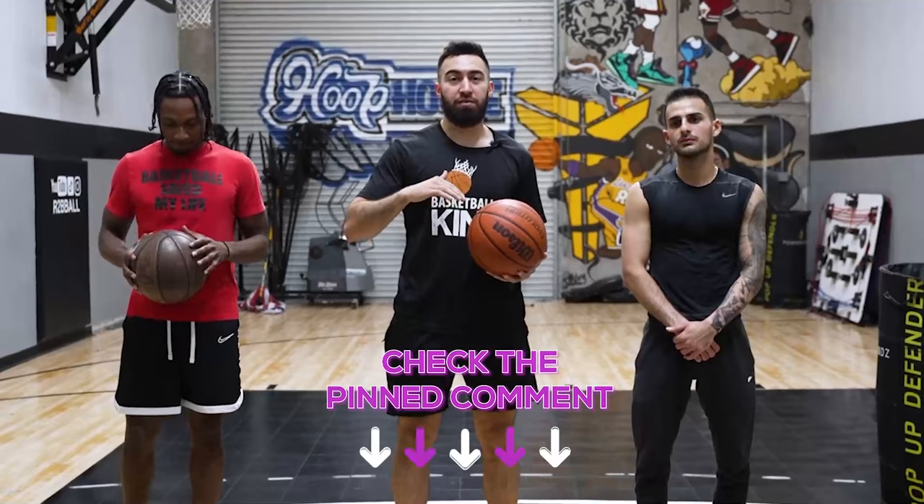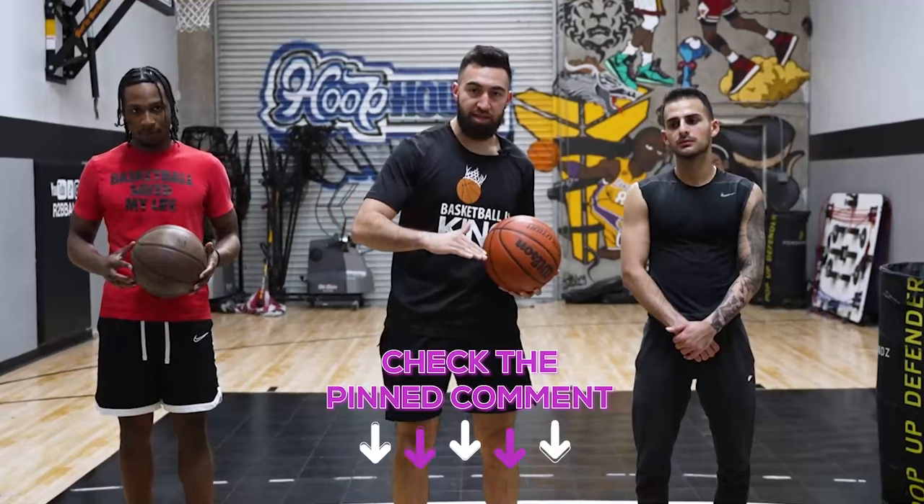Before we start this program, I wanna make sure that you grab my entire finishing program — you'll be able to see it in the pinned comment down below. It's a full finishing program that walks you through every single finish, the footwork, and how to master them from the basics all the way to the most advanced ones. Let's get into this one and show you guys how to become a better finisher in just eight minutes.